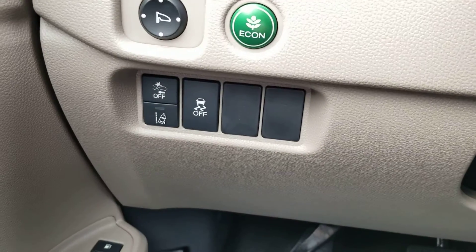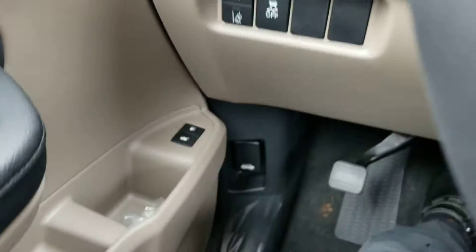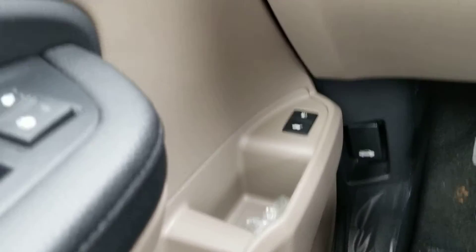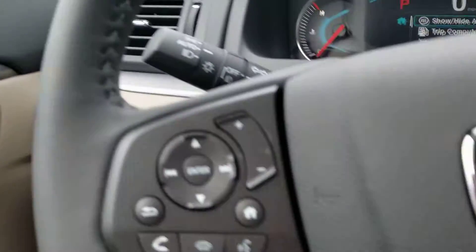Over here you have the lane departure mitigation system, frontal crash mitigation system, and the Econ button. And then on the door: power lift gate, door opener for the gas, two position memory seat position.